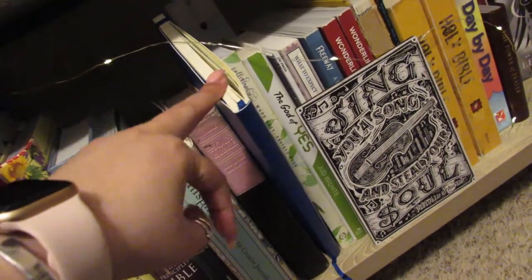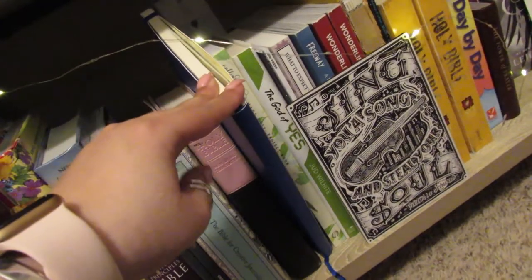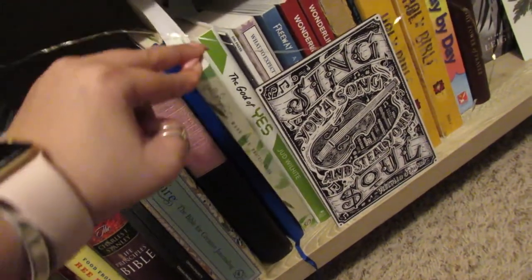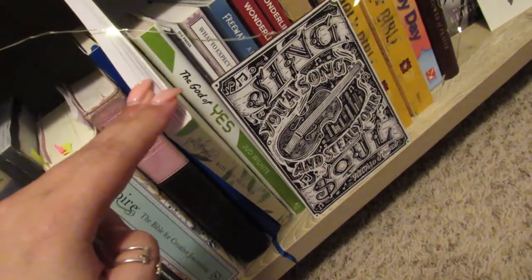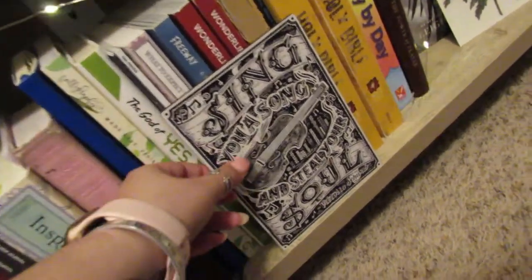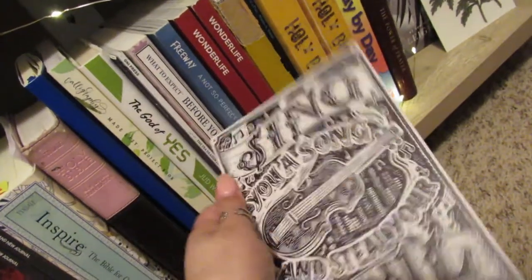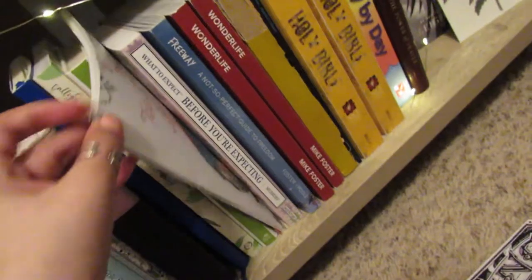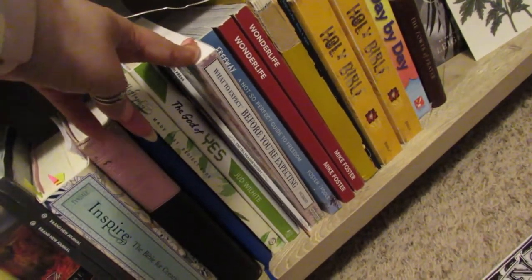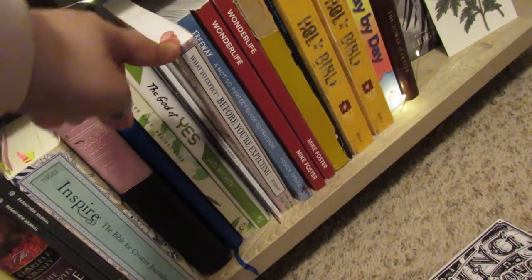This is the BTS journal I started last year when I became ARMY, but I ended up not using it as much because I discovered Notion and now keep stuff there. I also have a calligraphy project book that I look at every once in a while when I'm doing bullet journaling. The God of Yes is another book by our pastor. There's a wood print thing that came in an Owlcrate box, and some of those little extra books that come in Owlcrate boxes — the Tea Dragon Society, which I really liked. What to Expect Before You're Expecting — my husband and I got that when we first became TTC about three years ago, but we pretty much know all the information in there.